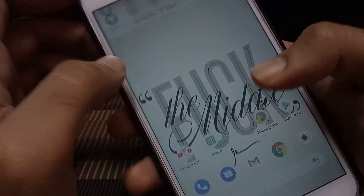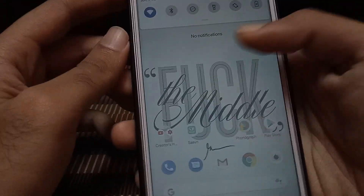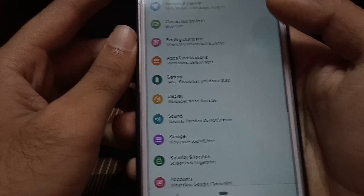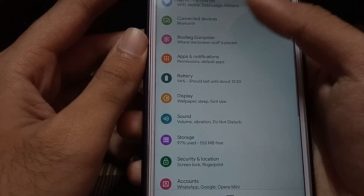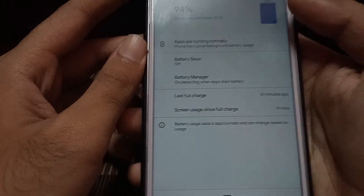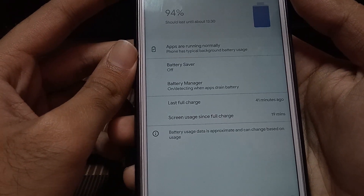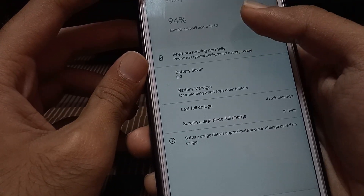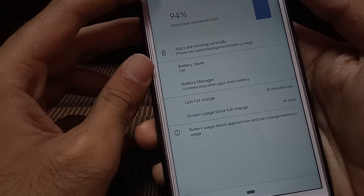Moving towards settings, we see the generic file settings which are available in almost all Pi ROMs. Talking about battery backup, you can get about a maximum of two hours of screen-on time. I charged this phone just 41 minutes ago, and it's showing 90 minutes since full charge, but as per my usage it gives about two hours of screen-on time.